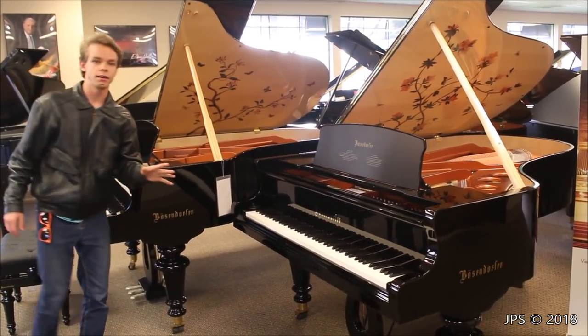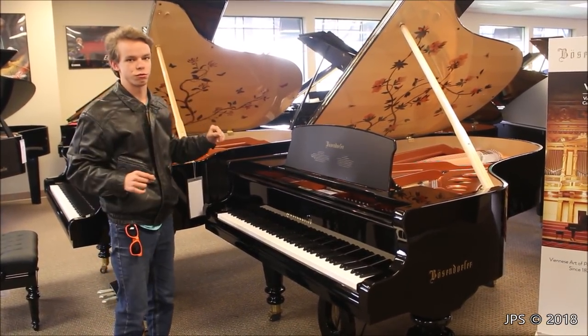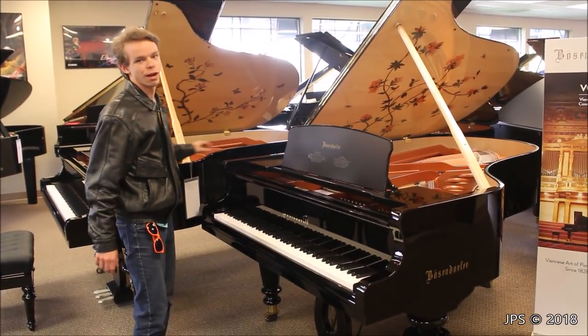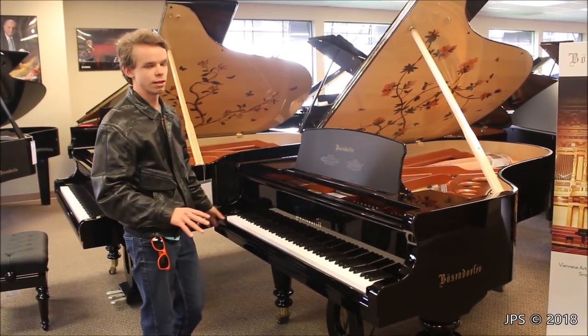This is number seven of nine of the Butterfly Bösendorfer in the world. When I went to NAMM 2016 they had one of these up on a pedestal in the big Bösendorfer room, and you could only look at it — you couldn't play it — so that was kind of neat. Now I have the opportunity to play it, and one thing I have to say about both of these pianos is the actions are absolutely sublime, as well as the sound.